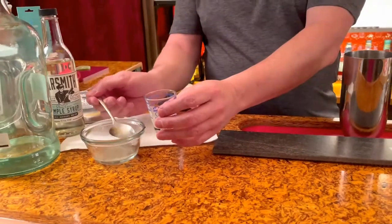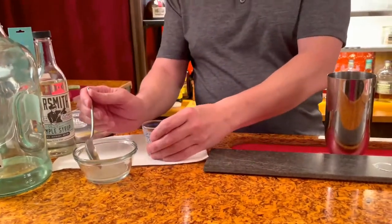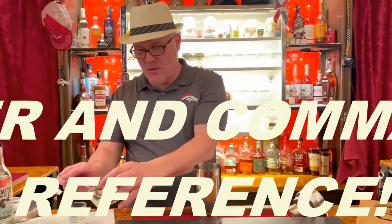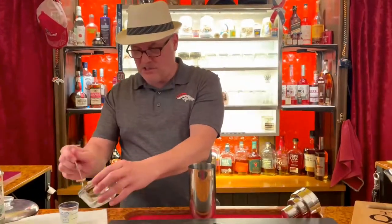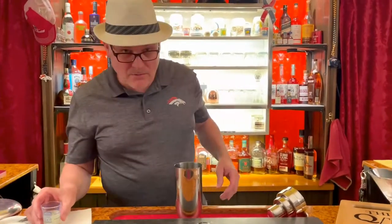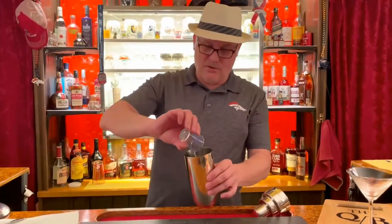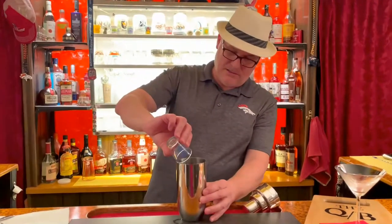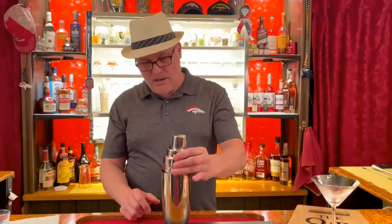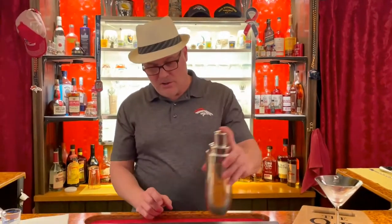Did you know the British sailors — this is very close to their drink called grog. They had a ration of rum and it had lime juice in it, with a little bit of sugar. That's why they called them limeys. No offense to my British friends, whom I happen to love very much. All three of those into the gritty shaker, and we do the perfect shake.